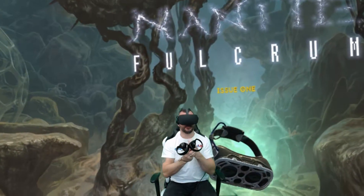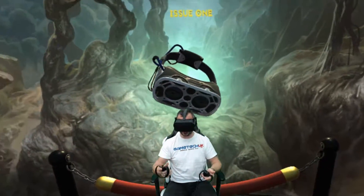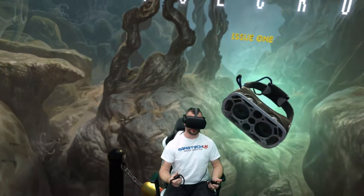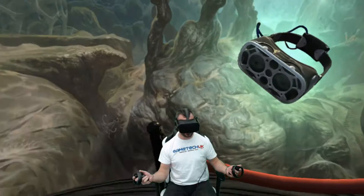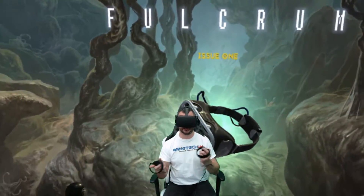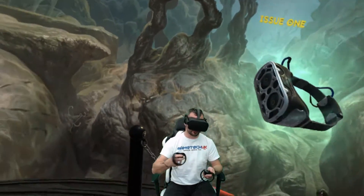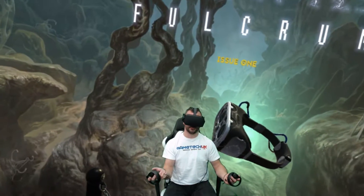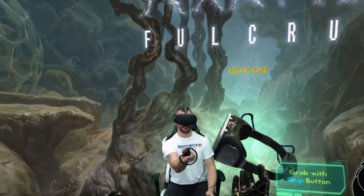This is my second go at doing this video. The first attempt I was reading out the comic. When I watched the video back I thought it was too long — the content of this video isn't about the actual story within the comic, it's a VR video. So I'm not going to worry about the story; I'm going to show you the elements of this game and the VR elements of this game — keep it nice and short and sweet.